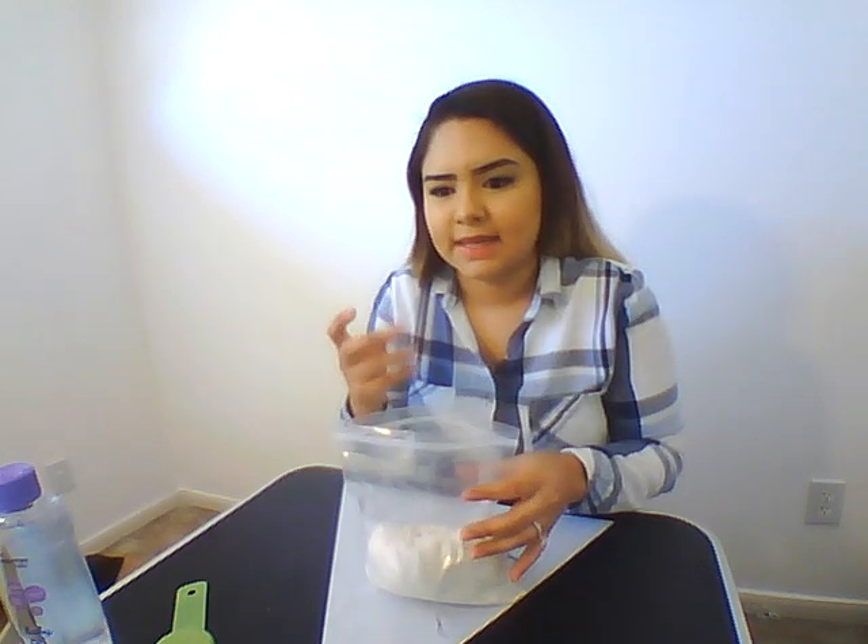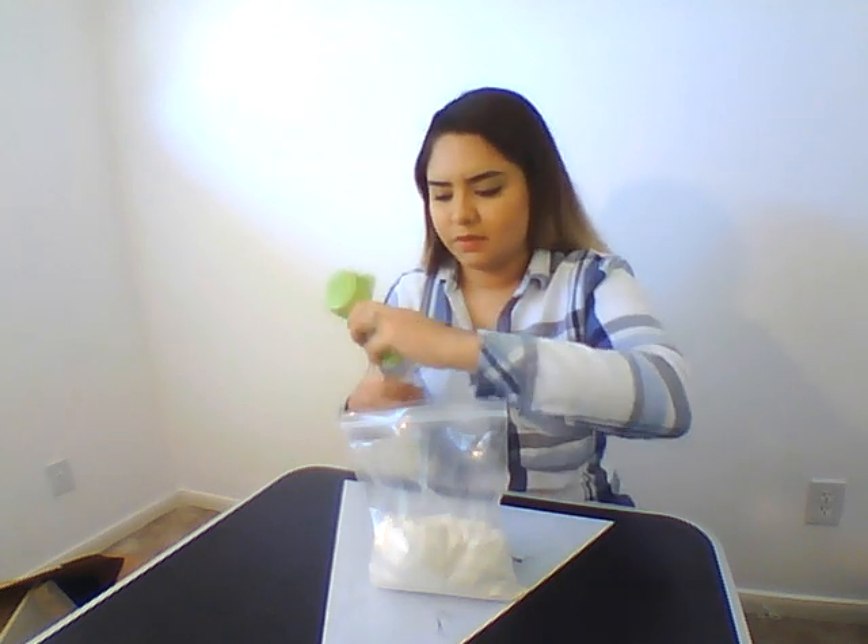You can put it in a plastic bag. It's kind of easier so it doesn't get too messy with your hands and you can still mix it. And then we're going to need one quarter cup of baby oil.